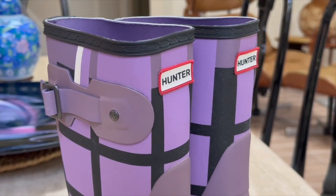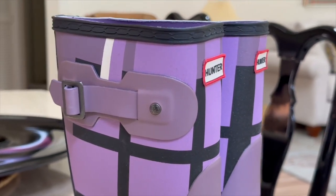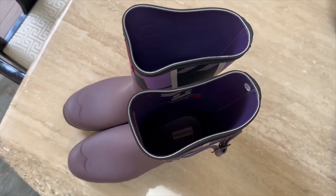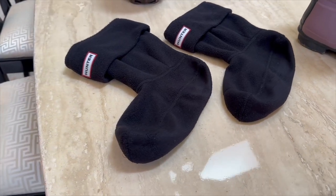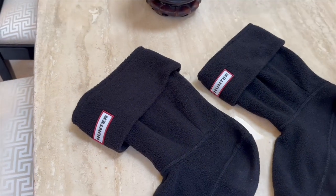The Original Short Rain Boot offers superior waterproof protection and iconic style. Crafted from natural rubber, these boots are durable and designed to withstand rainy conditions. When paired with the Hunter Boot Socks, you not only add a cozy layer of warmth but also elevate your style with a variety of colors and patterns.